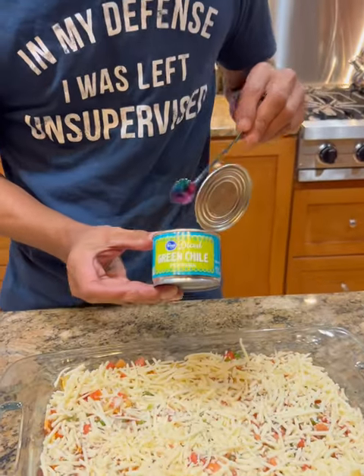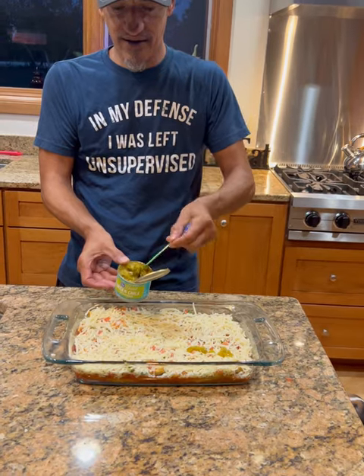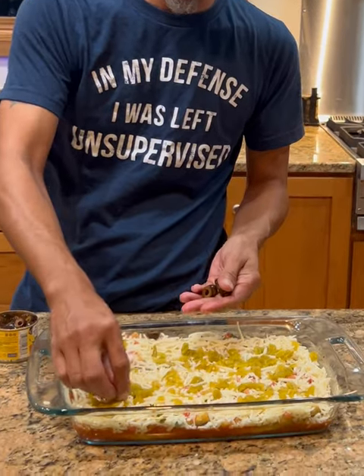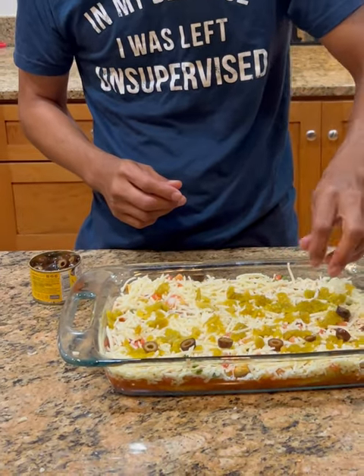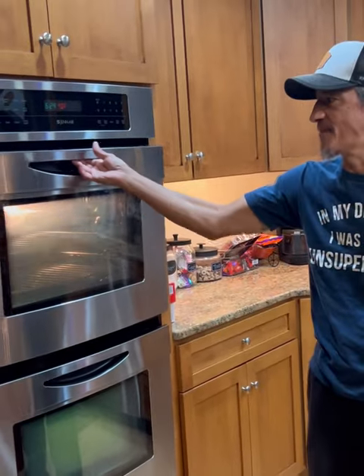We're gonna go with some green chilies — just grab some and lightly add a little on top of the cheese. Get those green chilies on there. Then we take a little bit of black sliced olives and get those on there as well.